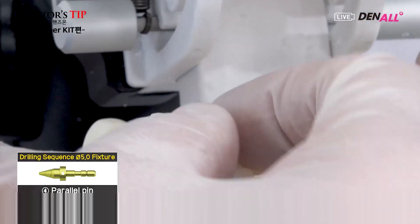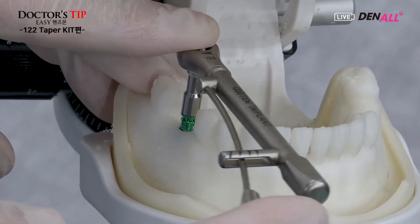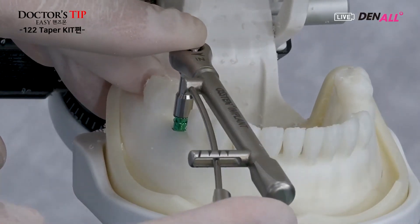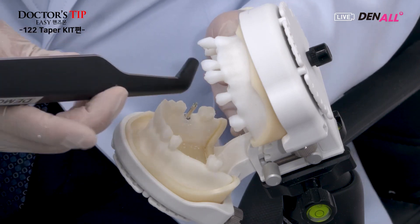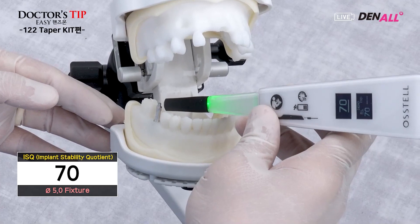After checking the position, the 5.0 tapered drill is used for the final drilling. Assuming normal bone, the 5.0 implant is placed. The initial stability is about 30 N·cm and the final insertion torque is 30 N·cm. A smart peg is mounted and the ISQ value is measured: 70. The stability that we want has been achieved. This concludes the hands-on of today.